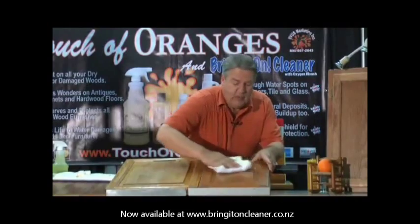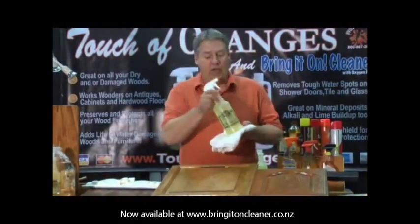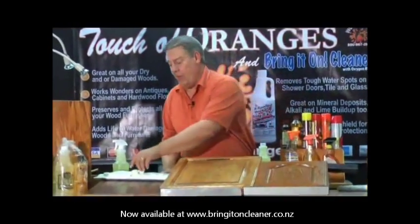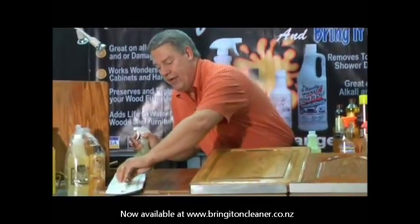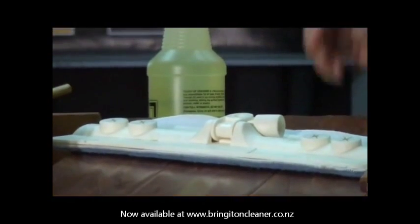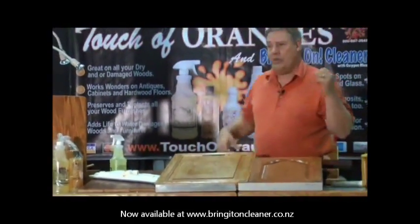So now we have beeswax on there and we're just in a maintenance mode. Whenever you dust — whether it's once a week or once a month — you're going to spritz a little dust rag and take off any new fingerprints or smudges. Now for hardwood floors and laminate floors, it's just a matter of spritzing your microfiber dust mop or whatever you're using. The nice thing about our product is it doesn't have any silicone. Silicone is what makes your floor slippery and what attracts dust. So now we have a nice clean surface — even with the beeswax, there's no oily buildup like you get with the other products.